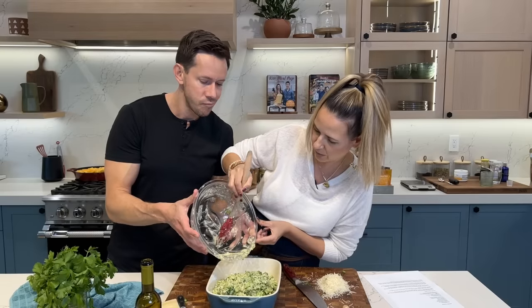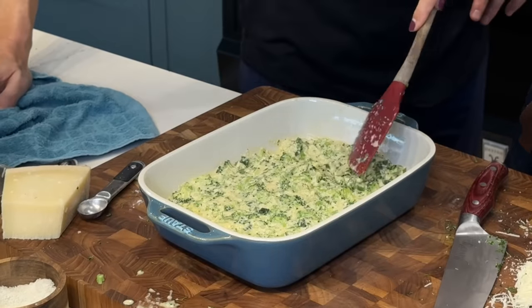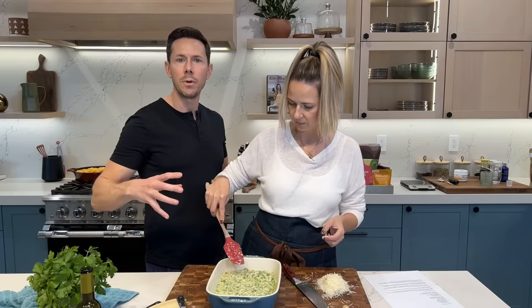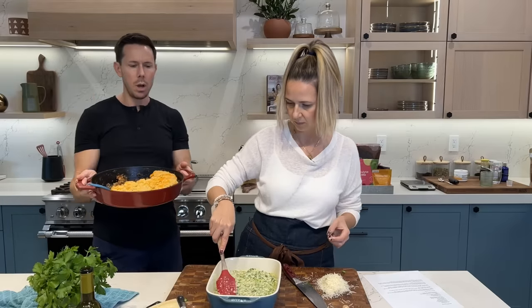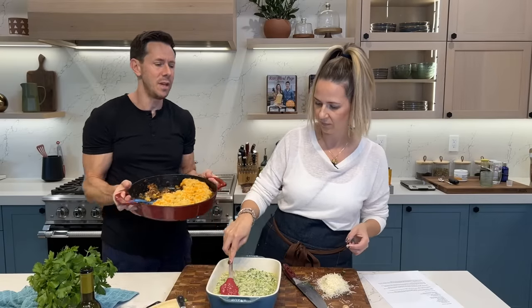They won't even know there's broccoli in there — except that it's green. It's just bready and delicious. A 9 by 12 baking dish is the call. Today is the dish of baked comfort food. We got the casserole, and this morning I made my low-carb chicken pot pie one-pan dish with almond flour biscuits on top — watch that video. We also made cinnamon roll pancakes with homemade cinnamon syrup and protein glaze. Unbelievable.